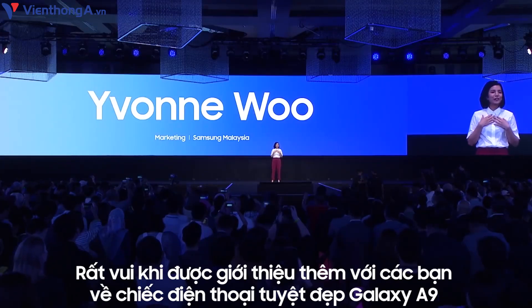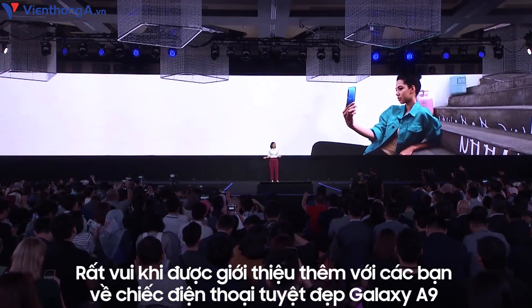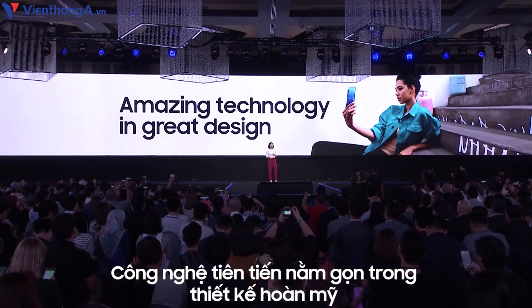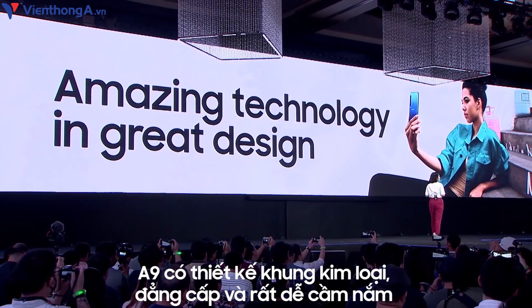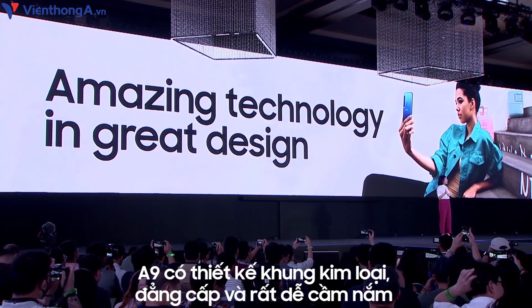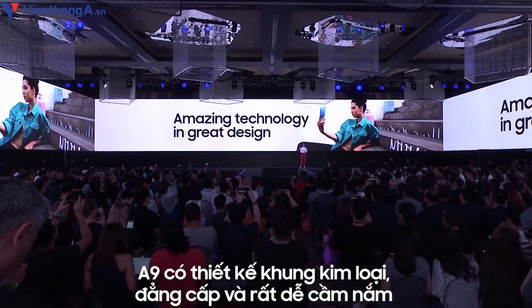I'm so happy to be here to tell you more about this beautiful phone with amazing technology packed in great design. The A9 has real style with a metal frame that is sleek and comfortable to hold.